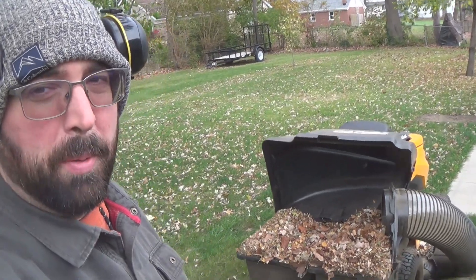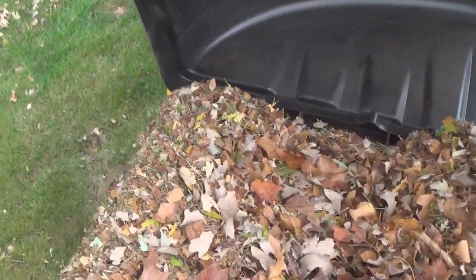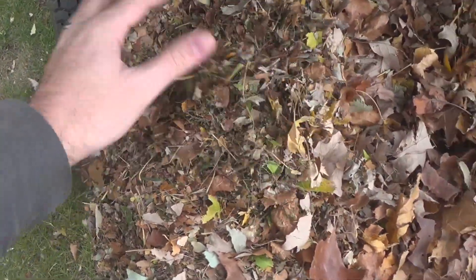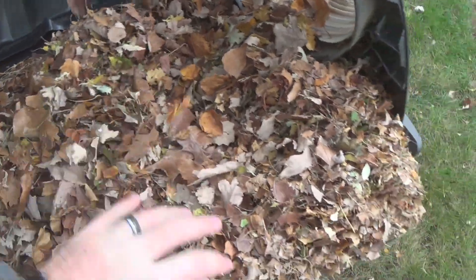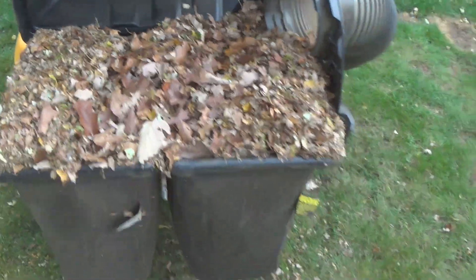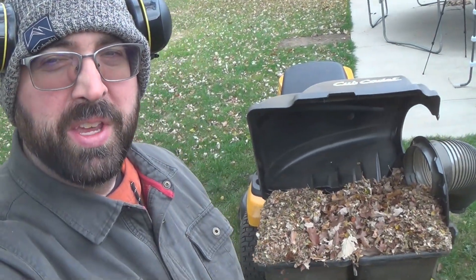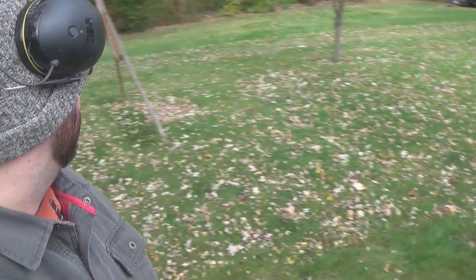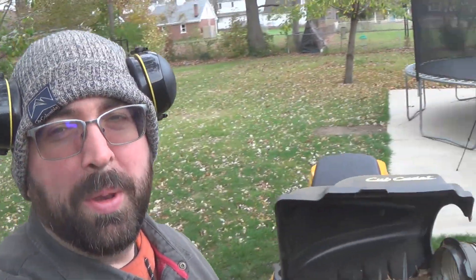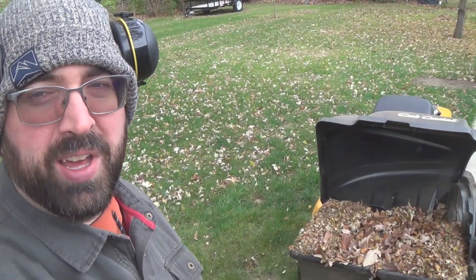Using that method, I think it's a bit more efficient because I'm getting more of the finer mulch stuff in here, though there's still quite a bit of the larger stuff. I really filled the bags up this time, so I'm going to have to back right up to the curb to empty these out. I think this is working okay — it's a lot easier than picking them up with a rake and tarps, so I'm going to empty these bags and keep going at it.